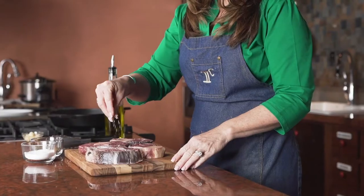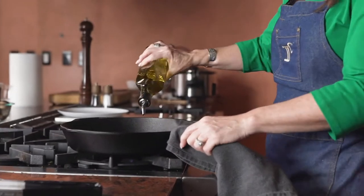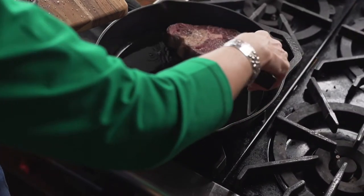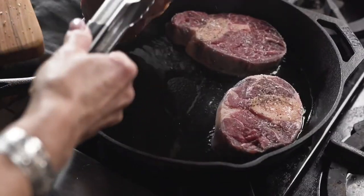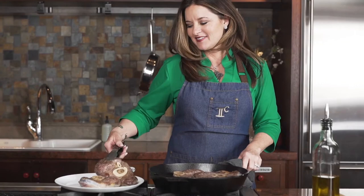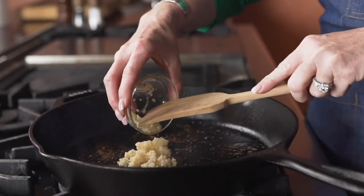This dish is beef shanks with mushrooms and bacon that we serve over mashed potatoes. To make this dish, I take the beef shanks, pat them dry, and sear them in a hot skillet. After the shanks are a nice golden brown, I set them aside on a plate while I'm making the sauce to pour over.